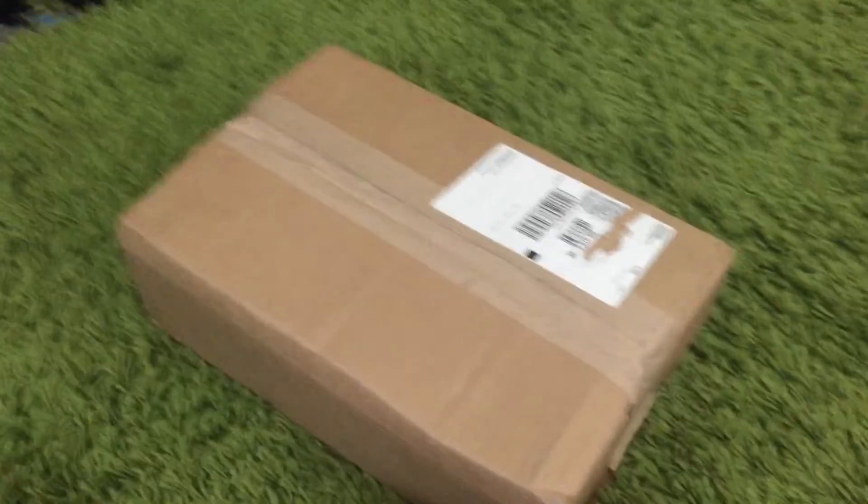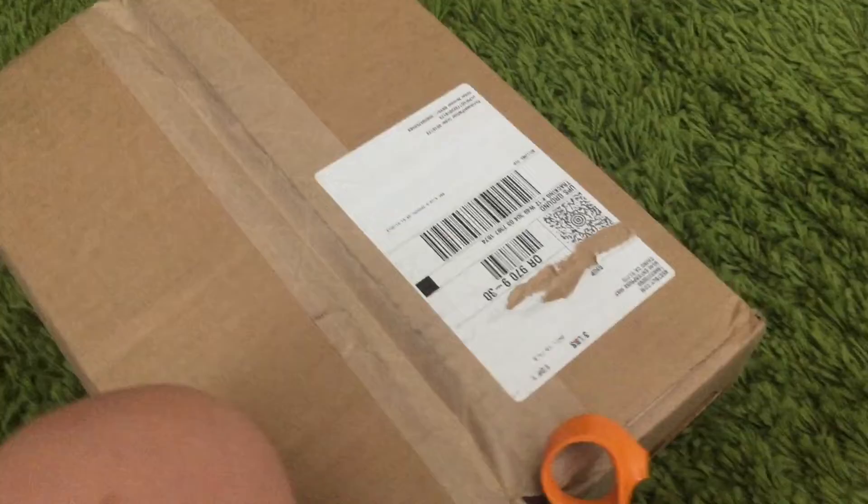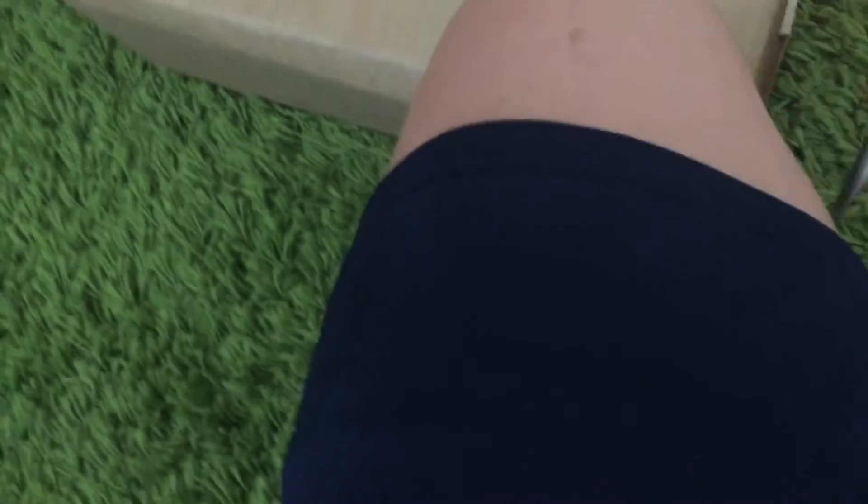Okay guys, I just got my Stormtrooper helmet. Let's open it right up. This is a weird tape — it's cardboard.